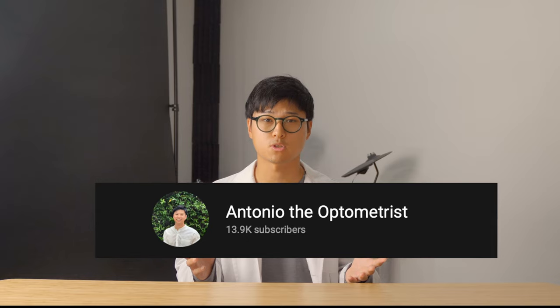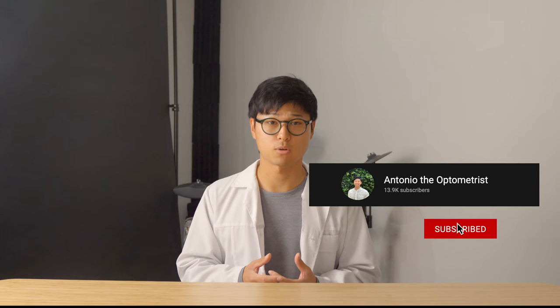And before we get into it, I would like to say a huge thanks for supporting the channel and the work I do. I'm grateful to be uploading educational videos on this platform to reach an incredible audience in this community. I have many more great videos coming your way, so make sure you're subscribed and pressing a like on this video will be greatly appreciated.